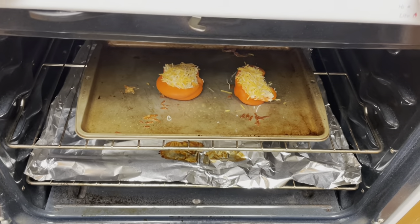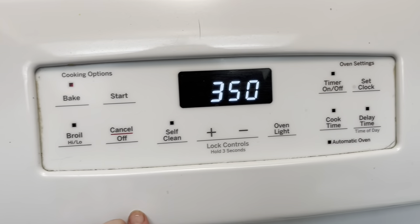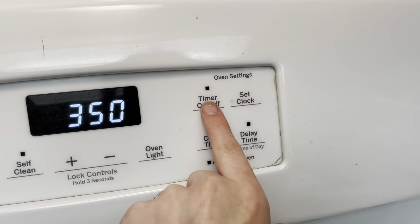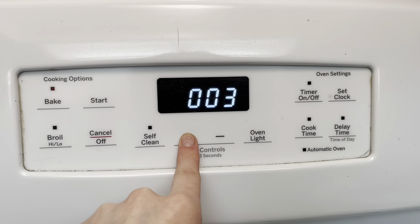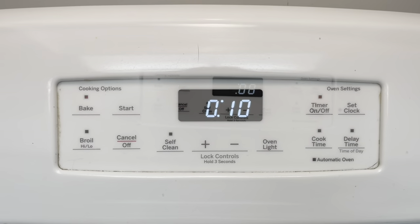When the oven is preheated I'll stick them in for 10 minutes. They don't take long to cook — it's just melting the cheese and warming everything up, which is why I like this meal because it's pretty fast. I'll see you when they're done. All right, they're in the oven. 10 minutes on the timer. Start. I'll see you when they're done.